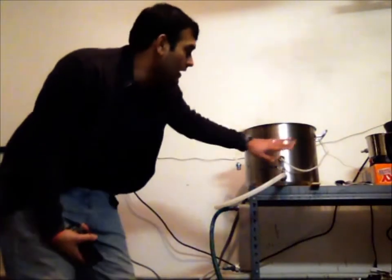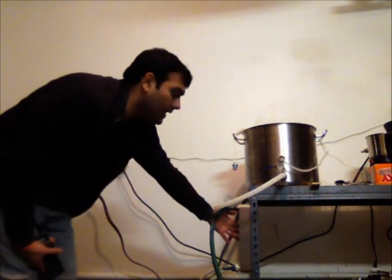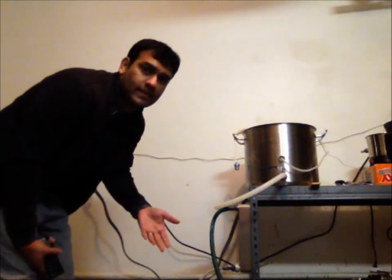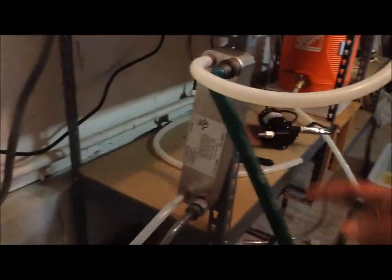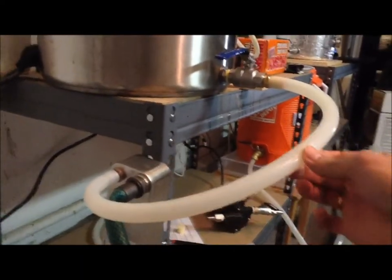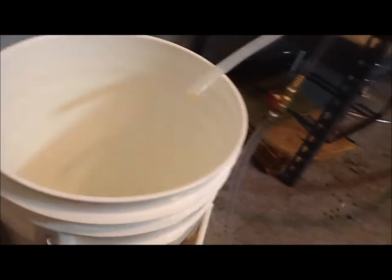I'm going to let this sit for about 10 minutes, and then I'm going to cool it down. I've hooked up the water chiller — that's the water line coming back into the water chiller, that's the outlet with my garden hose going back out. The hot wort comes into the water chiller, gets cooled, and then comes out into the fermenter. Let me start it up.